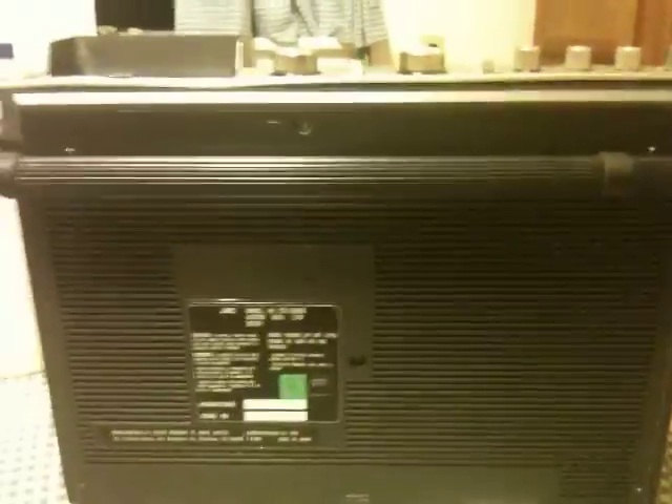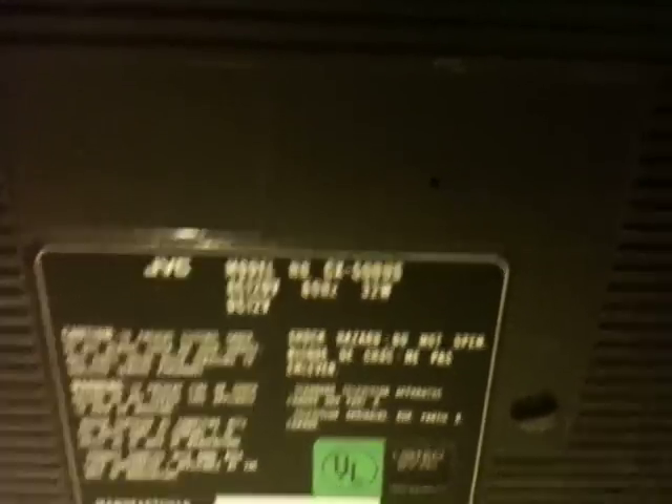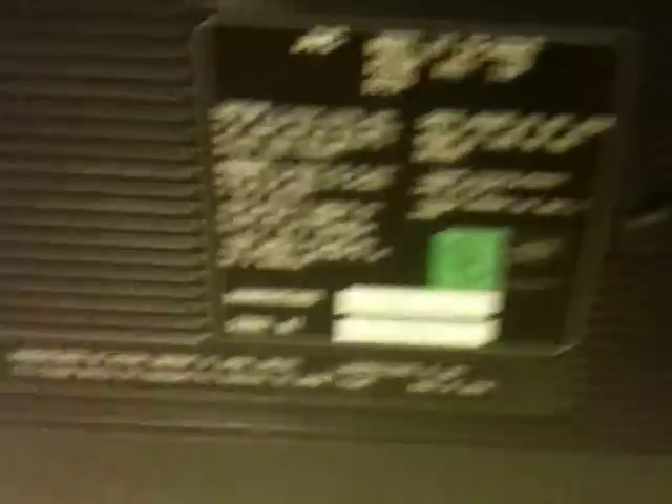What I have here is a bit of a treasure that my dad picked up at a garage sale for about $4. This is an interesting little piece of history — this is the JVC CX500US, manufactured in April of 1981, and of course it was made in Japan.